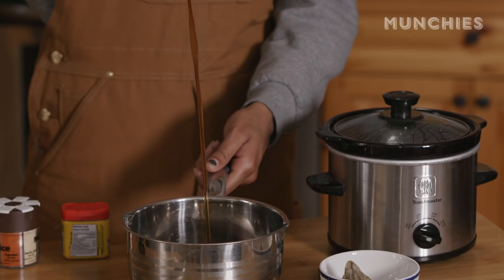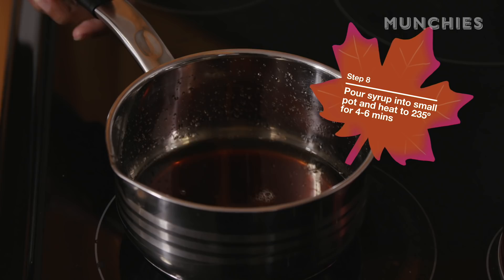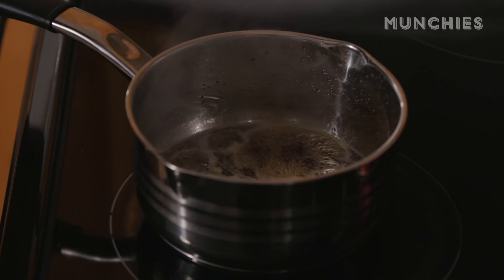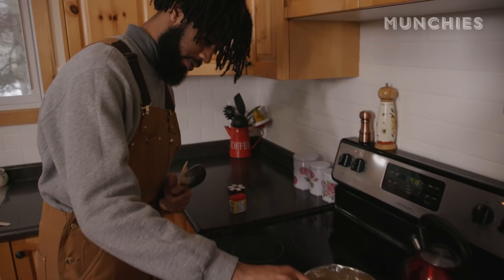You've got your candy thermometer and your pot, and you're just going to get this boiling real quick. You want to get it to almost a toffee caramel candy consistency — otherwise it'll fall right through the snow and all these hours of work will have been for nothing. All right folks, we're there at 235.